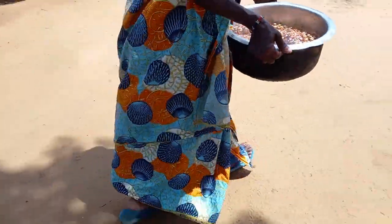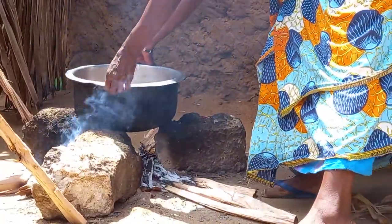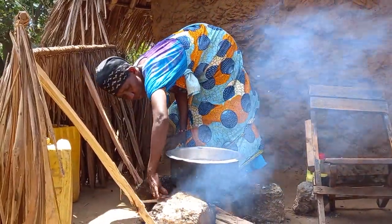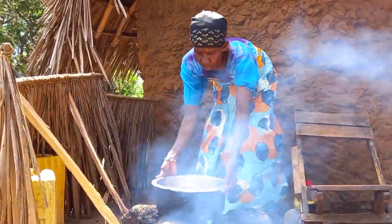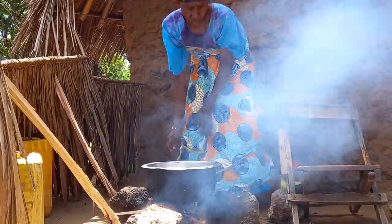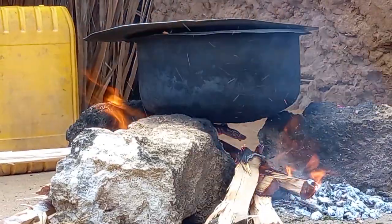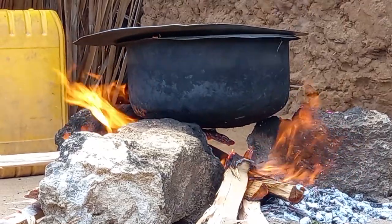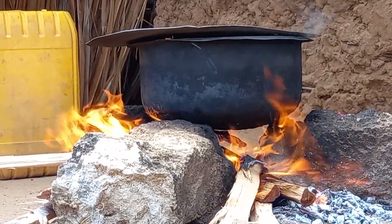Let's put our pan on fire. While cooking with a three stone, always ensure your fire is well lit.